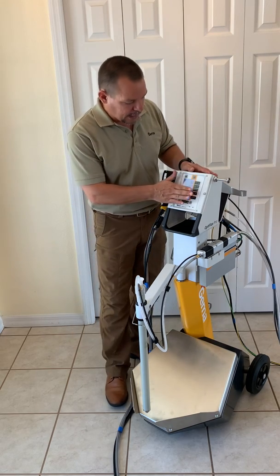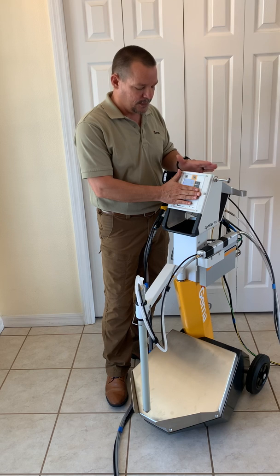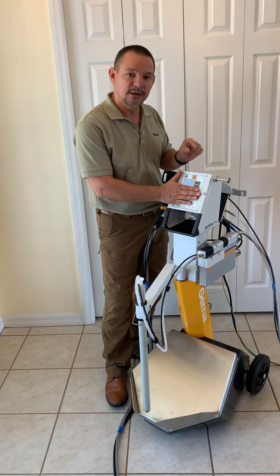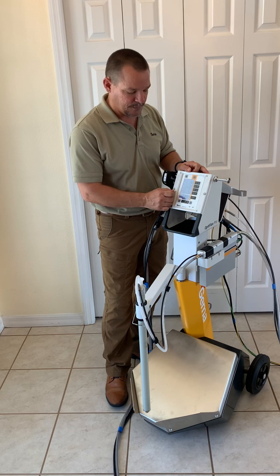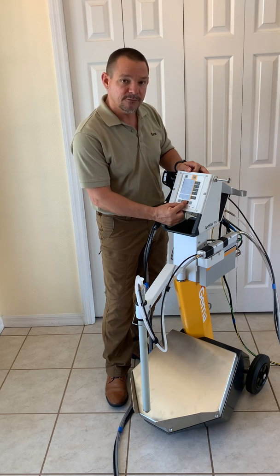We'll start with the control unit and the air setting. The top two numbers here are controlled by digital valve technology. These valves inside here are very accurate and very repeatable. Moving down through the two settings here — these are the KV and the microamp settings, which are controlled by three simple settings programmed in from the factory.